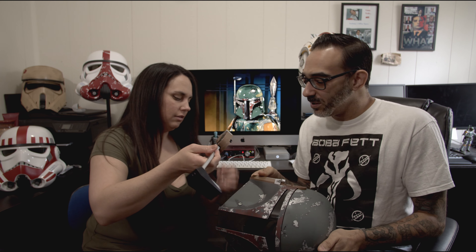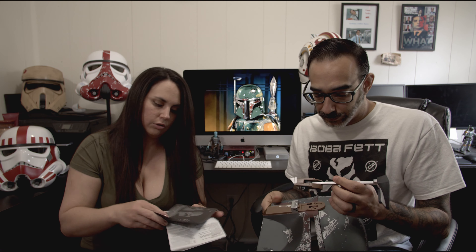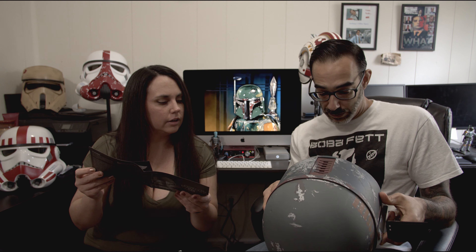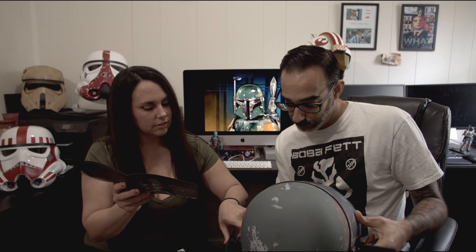Let's figure out how to attach this — should we read the instructions? Star Wars The Black Series instructions. Fourteen and up — am I allowed to play with this? Yes, I am. We need one triple-A battery, and it goes into the side here.